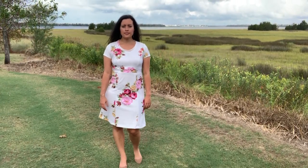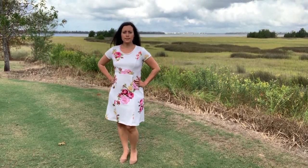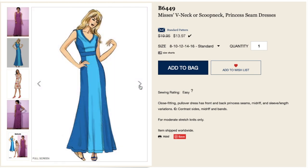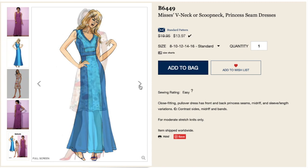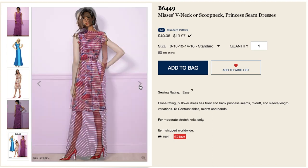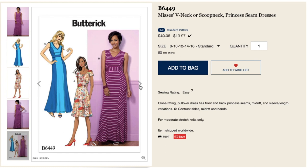This footage was filmed this time last year when I lived in Charleston. B6449 is a close-fitting pullover dress that has front and back princess seams, midriff, and sleeve length variations. View C has contrast sides, midriff, and bands. All views are intended for moderate stretch knits only like interlock, jerseys, and cotton knits that have at least a 35% stretch.